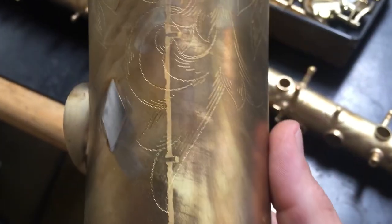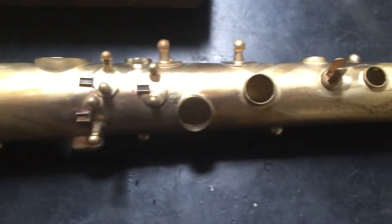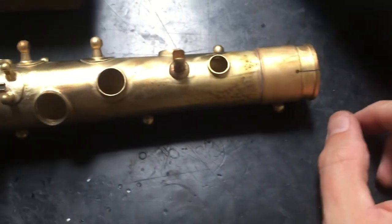So we were sending this off — if you remember, we were sending it off to the plater to have it silver stripped, and it's back. So it's been all stripped and it's down to bare brass. It's a really pretty cool looking finish.